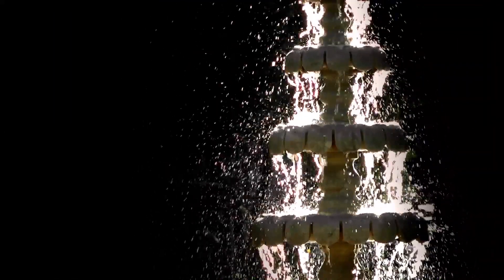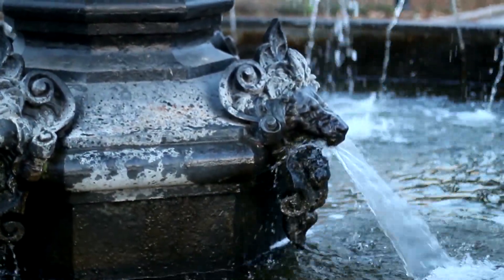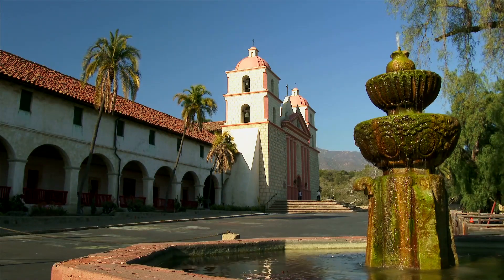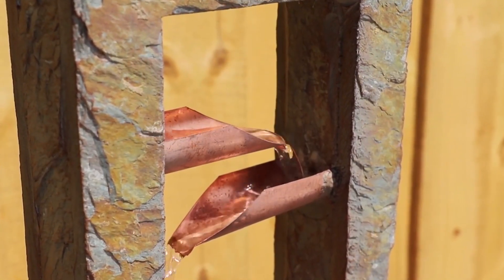A fountain is one of the most iconic structures you can see in any garden. It becomes a symbolic element to welcome guests with hospitality, warmth, and a refreshing view that brings a sense of solitude. Compact and indoor type water fountains have emerged, taking these benefits inside homes and offices.